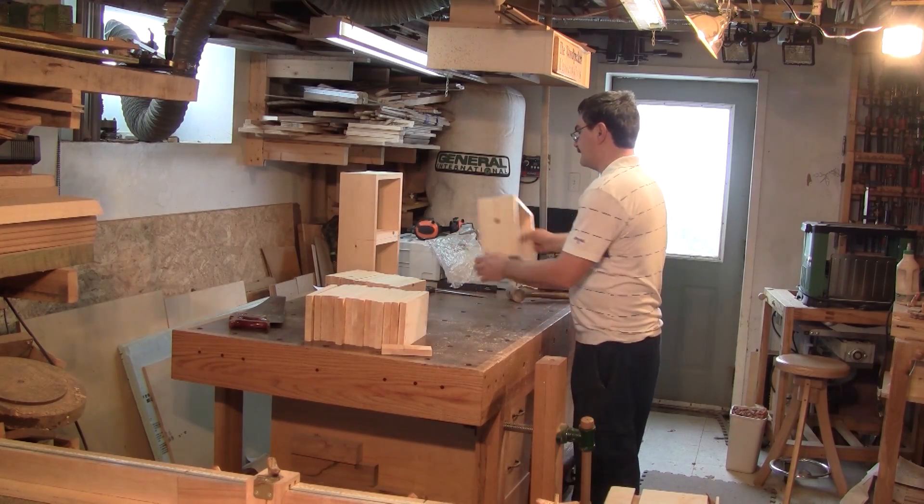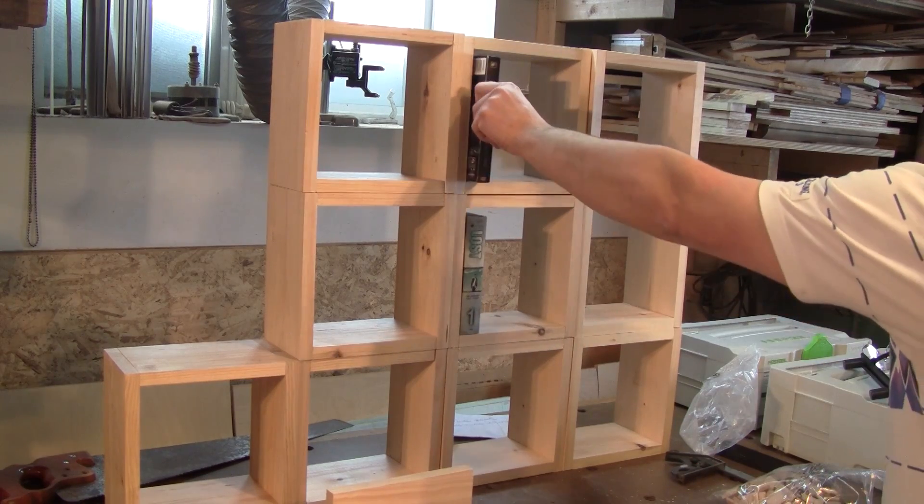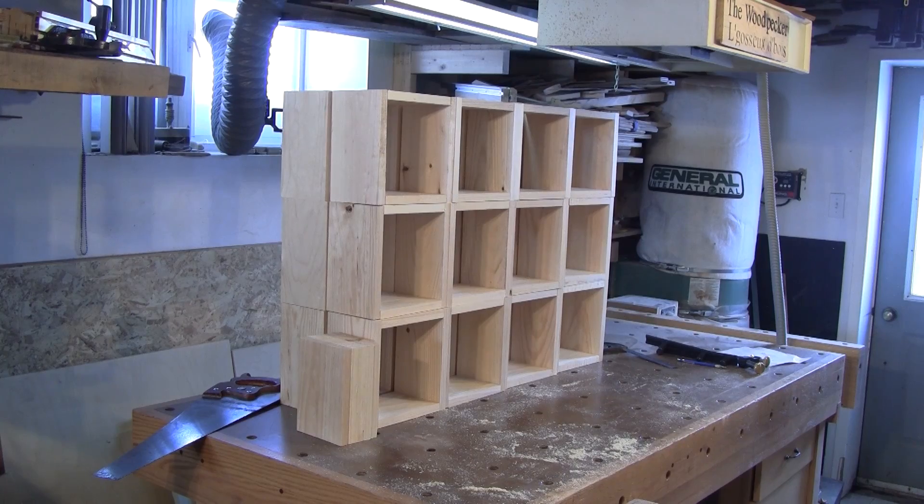Then I just need to assemble all the cubes. Here's a bunch that are already assembled. Now you can see all 24 cubes I made — the others are rectangular.